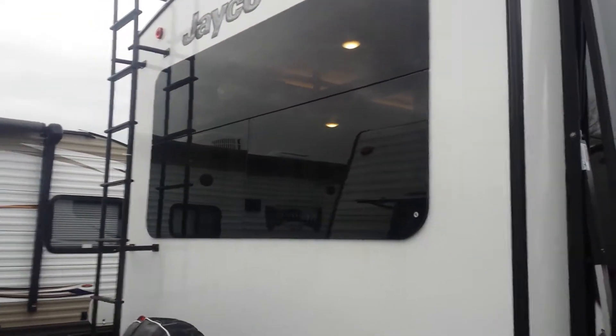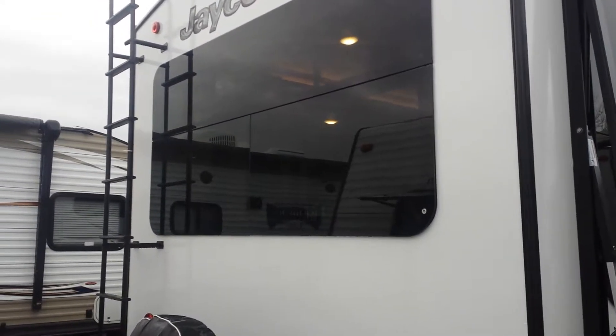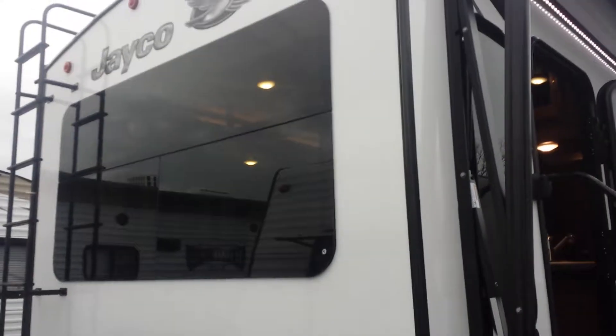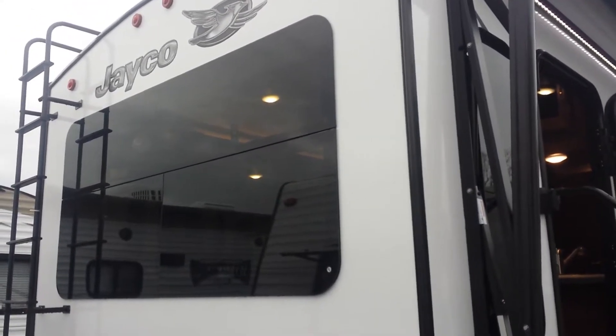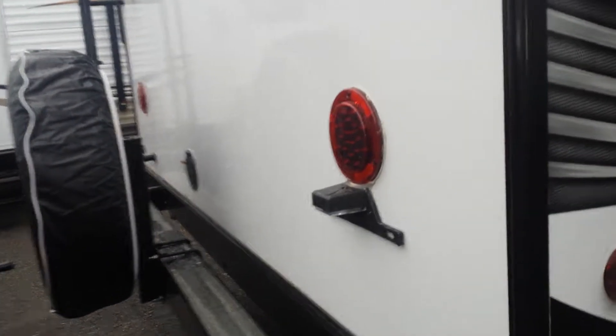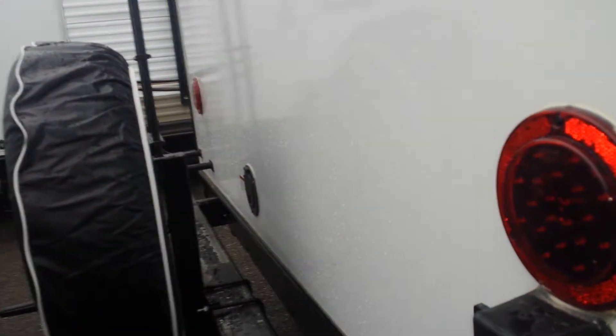Around to the backside of the coach, you get a good look at the frameless windows — they're all tinted of course. You also have a full-length ladder to get up and do all the services you may need during the year. LED lighting on the backup and brake lamps, and your electrical hookup is located here as well.